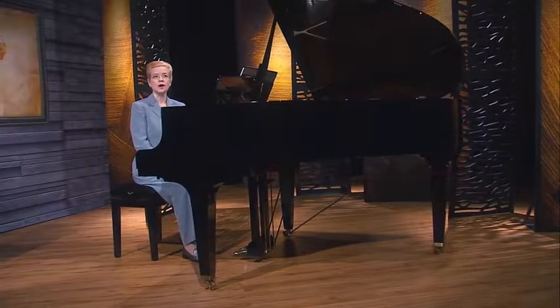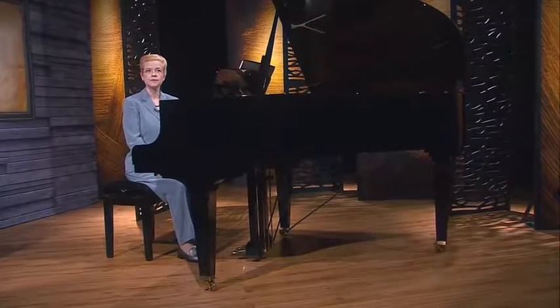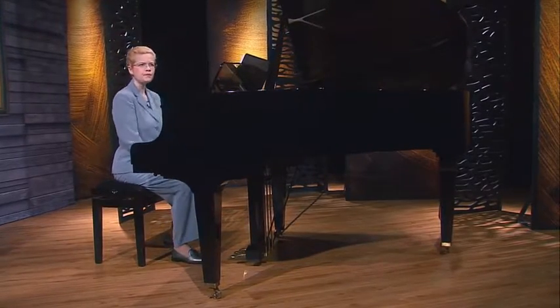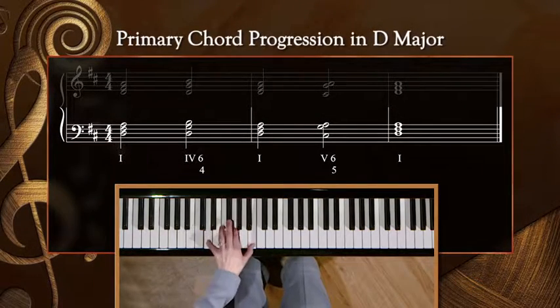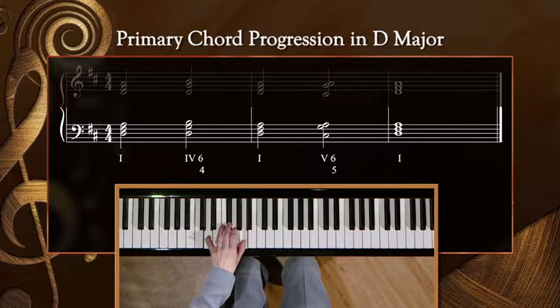For now, let's move on and review one of the primary chord progressions that you practiced. I'd like to play D major with the left hand since we didn't do this together last time. And let's repeat the progression when we play it.